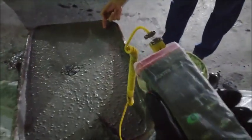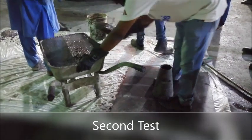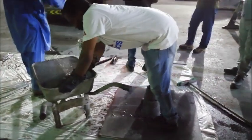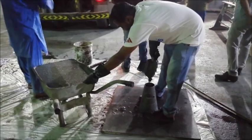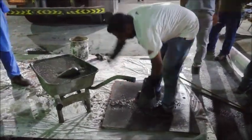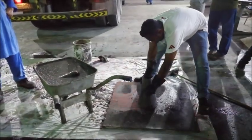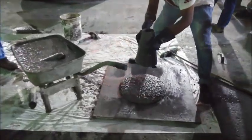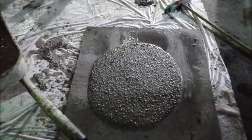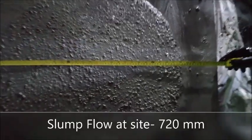2nd test. The slump flow value at site is 720 millimeters.